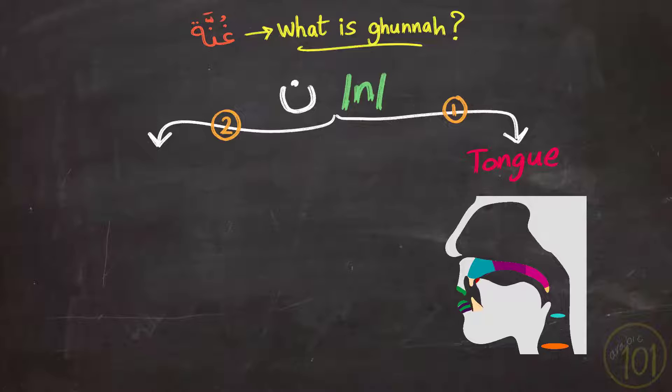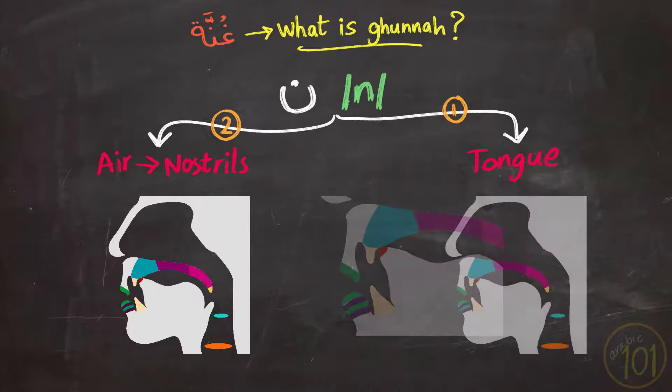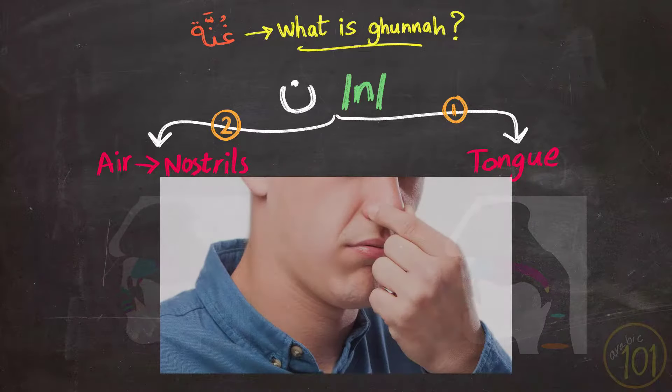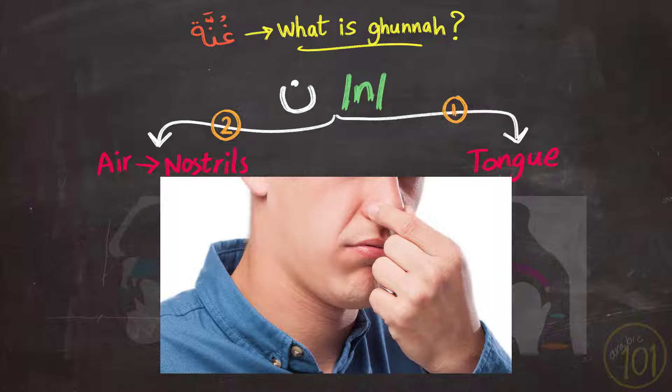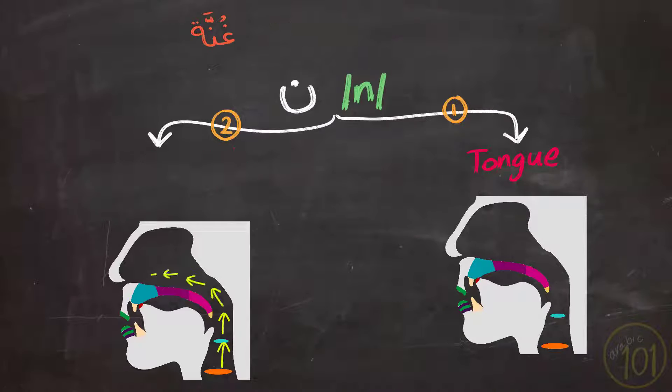Second, you will let air escape through your nasal cavity or nostrils. So these are the two characteristics of pronouncing the Nun: a tongue placement and air coming out of your nostrils. That's why when you hold your nose and thus block the nostrils, you will not be able to pronounce the N sound properly. This second characteristic of Nun — the air coming out of your nostrils — is what we call Ghunna.